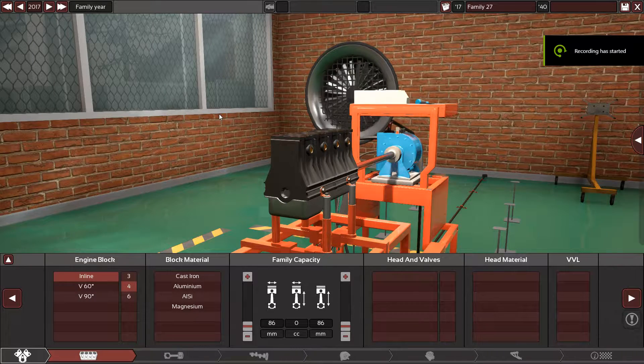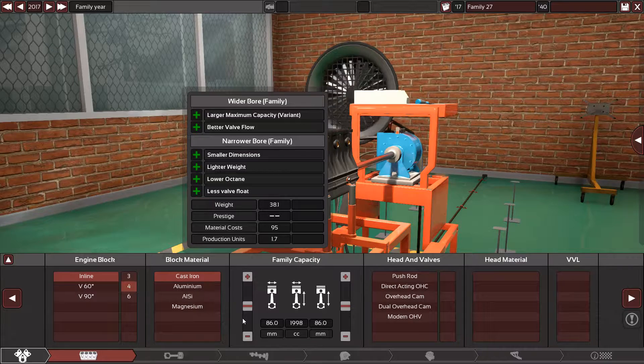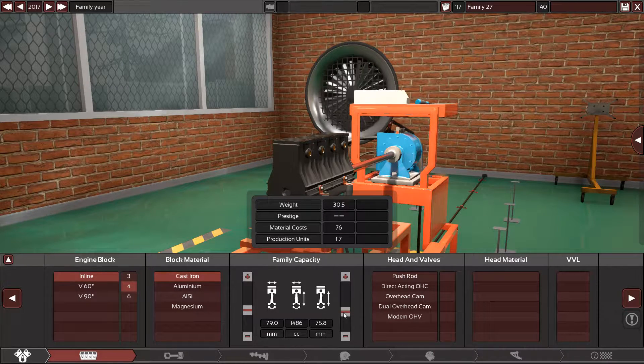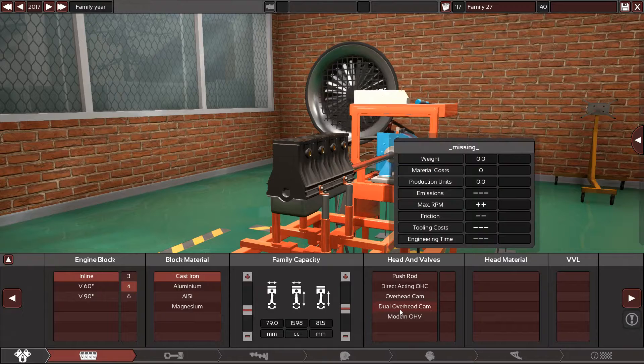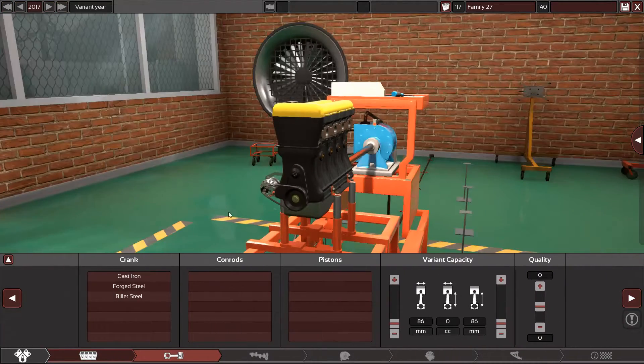Welcome back again in another requested video. I will be making the F16D3 engine, the 1.6 liter Chevrolet engine. It has a cast iron block, the bore is 79 and the stroke is 81 and a half. It has dual overhead cams with 16 valves and an aluminium head, no variable valve lift.